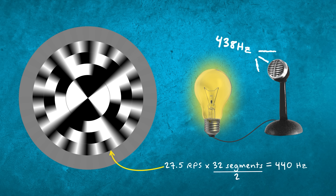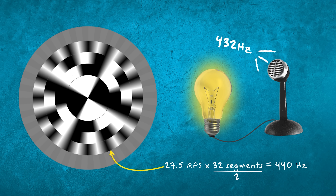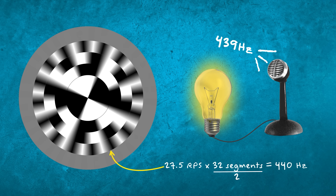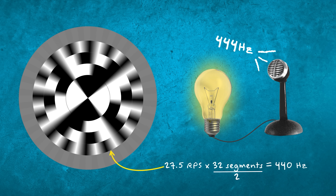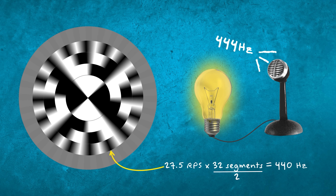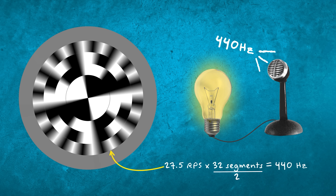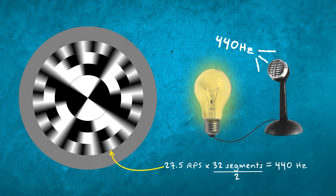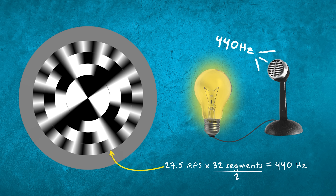What happens if you're playing slightly flat, if the frequency of the note you're playing goes down slightly? Well, the light bulb starts flashing slightly slower, which means that the disk appears to be drifting anti-clockwise. And similarly, if you're playing slightly sharp, the light bulb begins to flash slightly faster, which means the pattern on the disk appears to drift clockwise. So the aim of using this device was to tune your instrument in such a way that it made the pattern on the disk appear to stand still — and that's how you know that the frequency of the light bulb matches the revolutions per second of the disk, or a doubling thereof. This device gave the ability to tune a musical instrument to within a fraction of a cent of accuracy, and that's why you still sometimes see strobe tuners today, because they can show a level of accuracy that the guitar tuner you pick up in your local music shop just can't match.